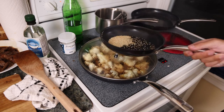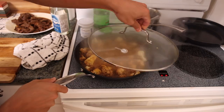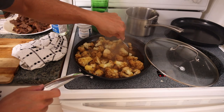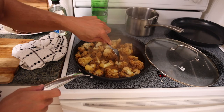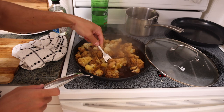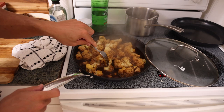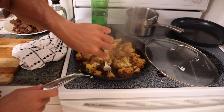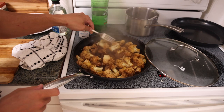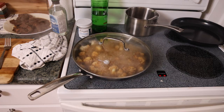Almost burned the sesame seeds there. We've been going about 10 minutes now. I like to test with a fork — if it can go through somewhat easily, it's done. Some of the smaller pieces are pretty much cooked, but the bigger pieces need a little more time.